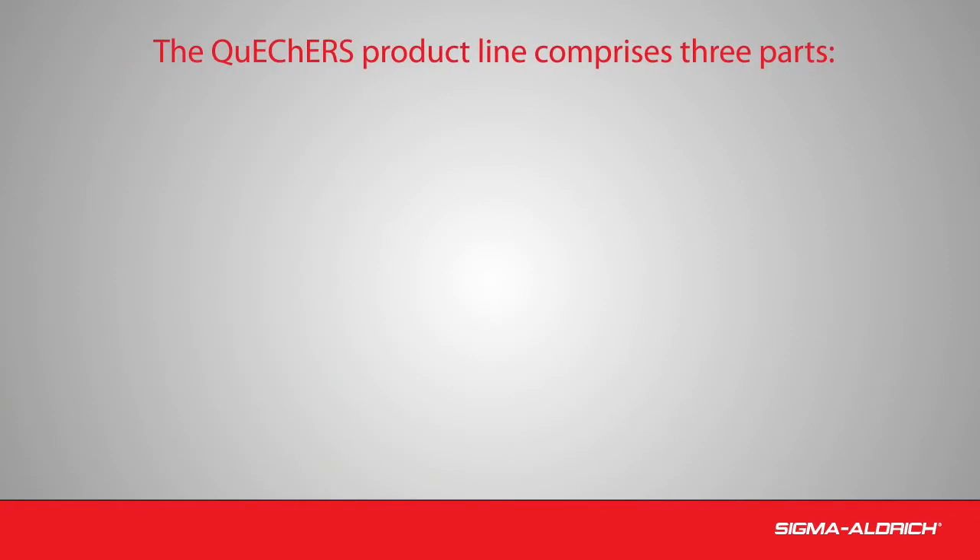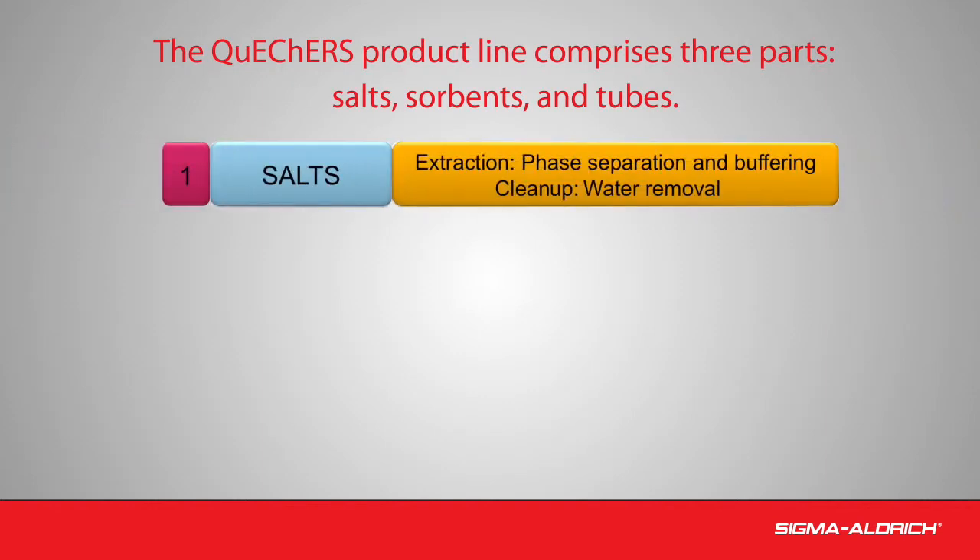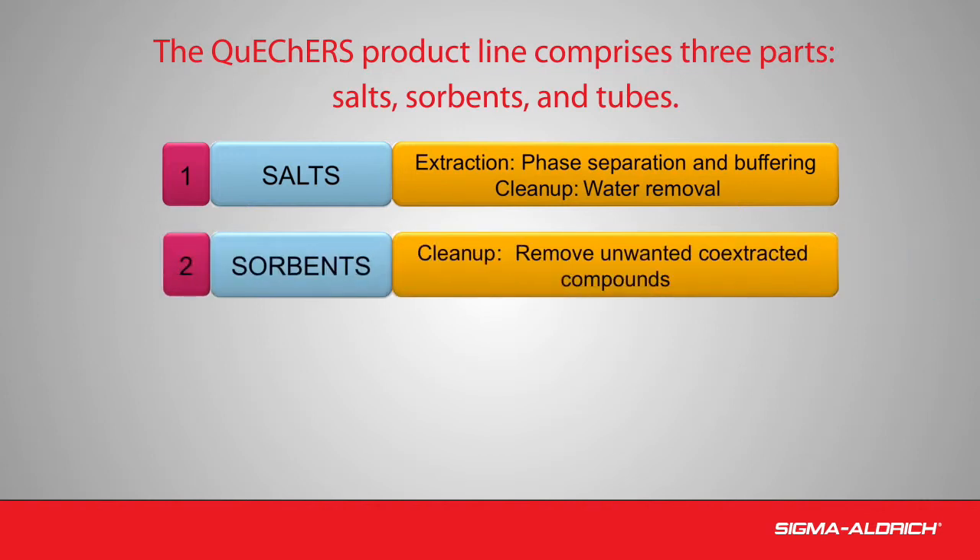The QuEChERS product line comprises three parts: salts, sorbents, and tubes. The salts are used in the extraction step to create phase separation. They act as buffers to adjust the pH and remove water from the sample. The sorbents used in the cleanup step remove matrix interferences that co-extract with the analytes of interest.